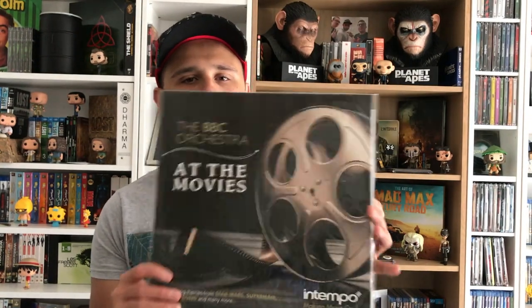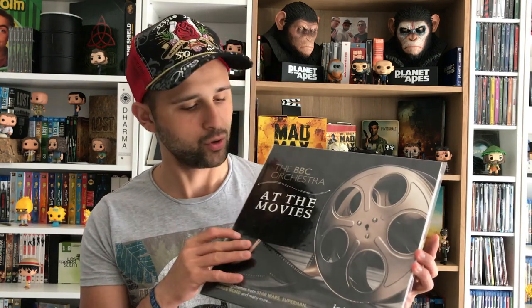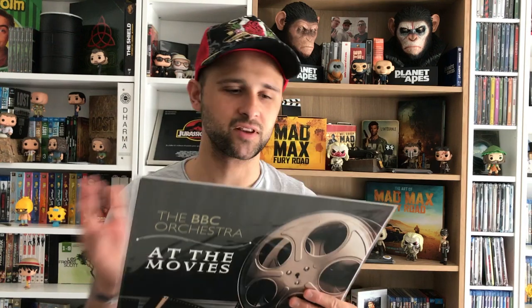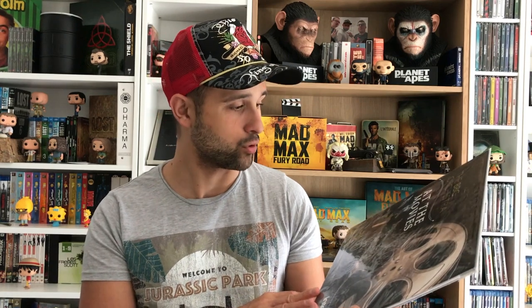Un vinyle sur des musiques liées au cinéma — il y en a dix. On a Star Wars, Superman, E.T., James Bond, Moulin Rouge, pour ne citer qu'eux. Des petites musiques assez mythiques. J'aurais préféré qu'ils en mettent un peu plus, mais il faut les droits, forcément. C'est quand même cool de l'avoir, c'est une belle pièce. C'était à Nose, je sais pas s'il en reste, mais c'est fermé en ce moment.